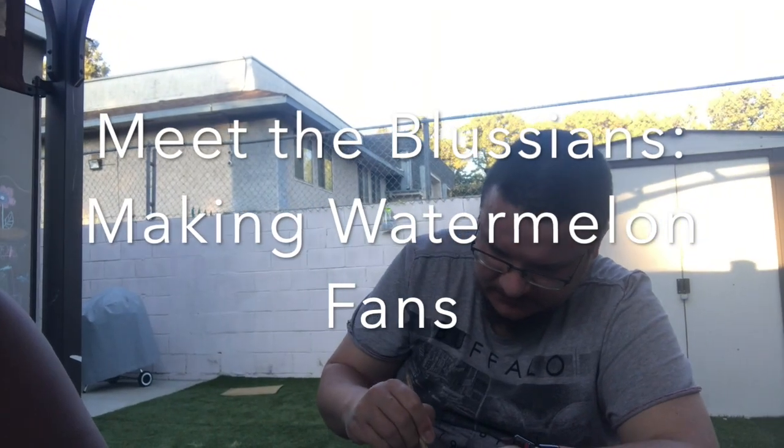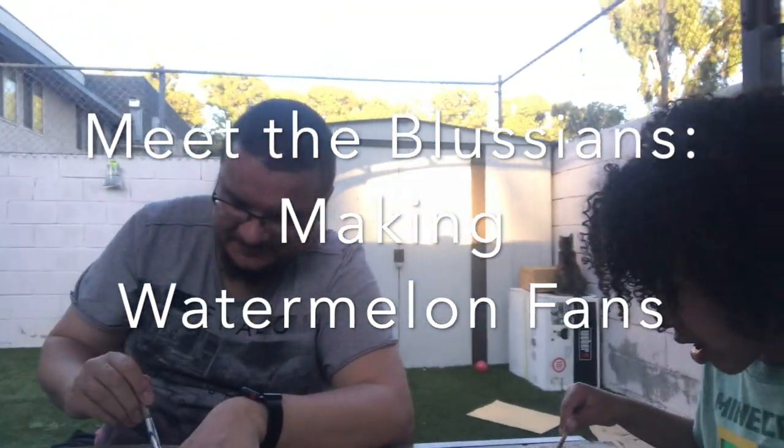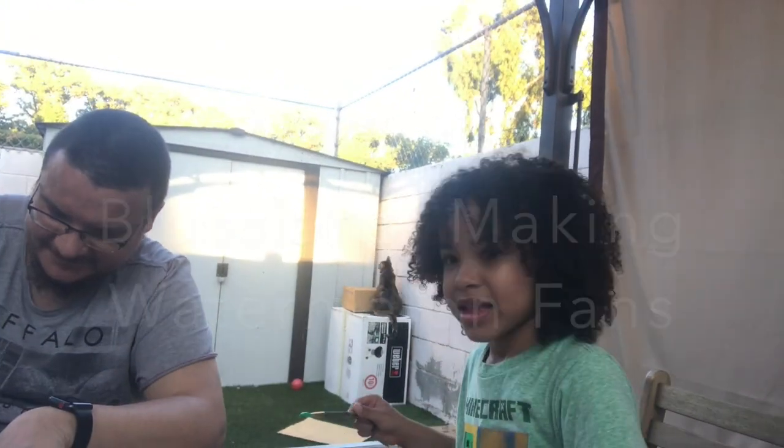This is Bae and Baer, and we are doing crafts today. We're doing a how-to make watermelon fans for the summer. So come join us.